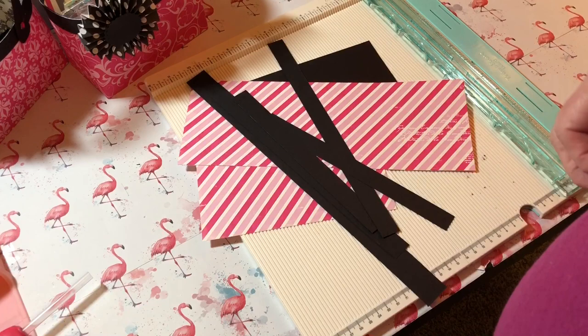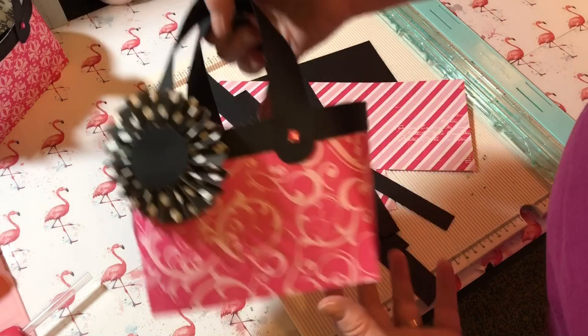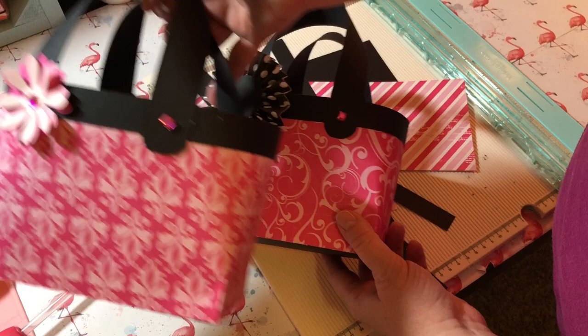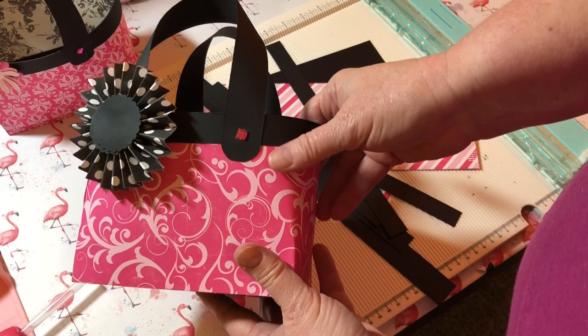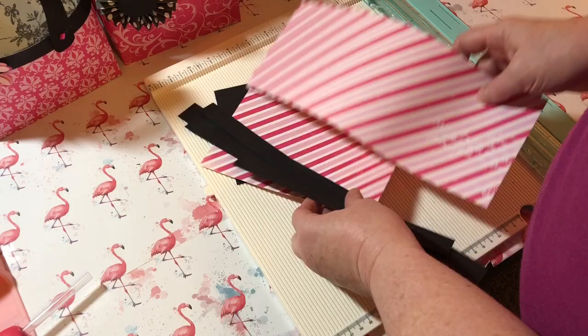Hey y'all, this is Dina, welcome to my channel. Today we are going to make small paper purses. I've already made a couple of these — you can use these for anything you want: as little gift bags, for stationery, or put anything you want in there. You can embellish them up any way you want.